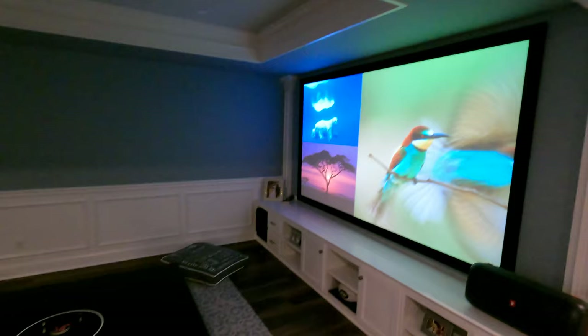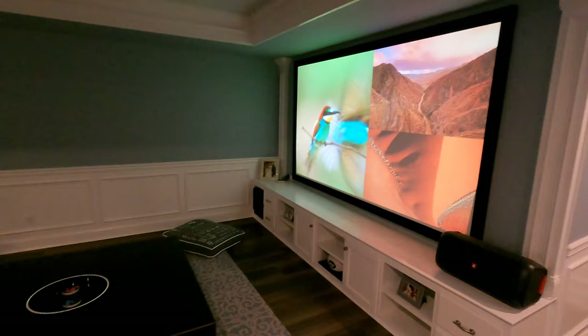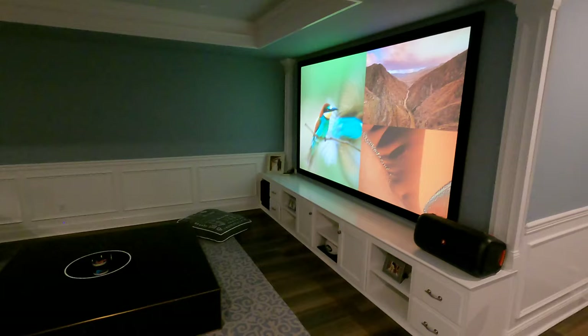I've dealt with these Elite screens and Silver Ticket screens, and I just cannot recommend them as a product as a professional. I'll tell my clients: yes, you can purchase that and it will get the job done — it will be better than projecting onto the wall — but as a professional, we just cannot sleep at night and make that recommendation because there are just so many superior products on the market.